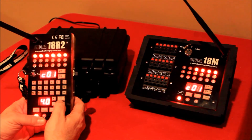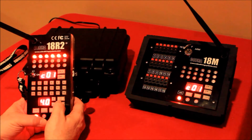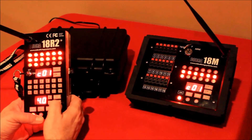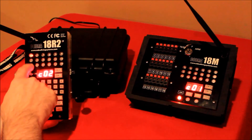Now I'm going to demonstrate the speed I was talking about. I'm going to push the step button as fast as my thumb will press it — keep an eye on the 18R2 and watch it keep up. There you can see it firing those cues.